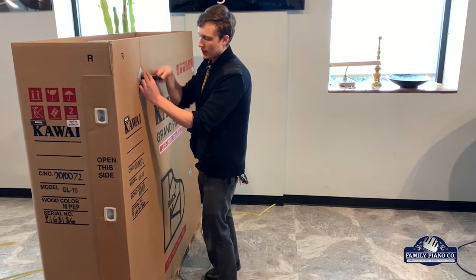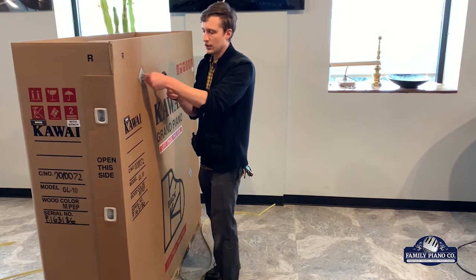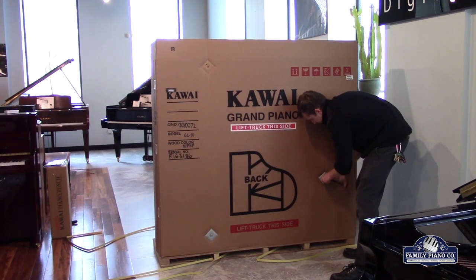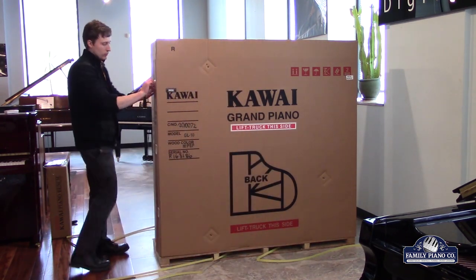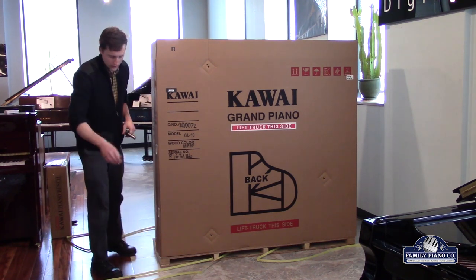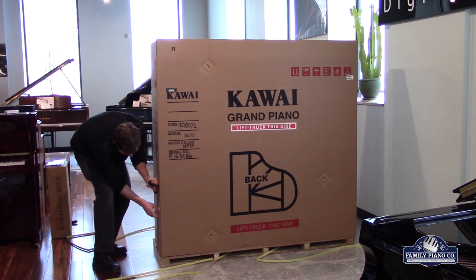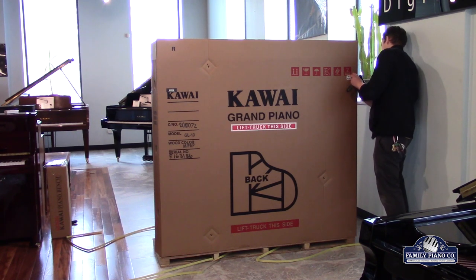We've got this whole process we do pretty frequently as we get these grand pianos in, just to kind of get them ready for you to see. Next up, here are these little clips that come into place and hold these two giant pieces together. These folds add a lot of structural support. And then there's another pair of them on this side, or three of them.